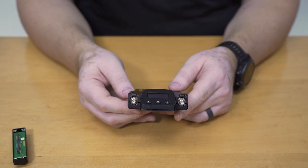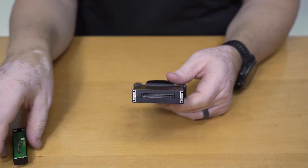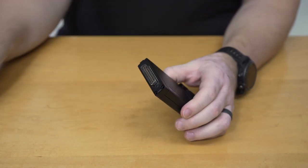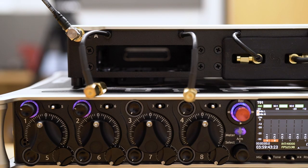To start, we've got an A10 receiver — this is a slot mount receiver. To put it in an SL2, we're going to add a backplate to it. This is a DB25 backplate. We're just going to attach the backplate and screw it together. So we've installed the DB25 backplate, and now we're going to slot it into the SL2.